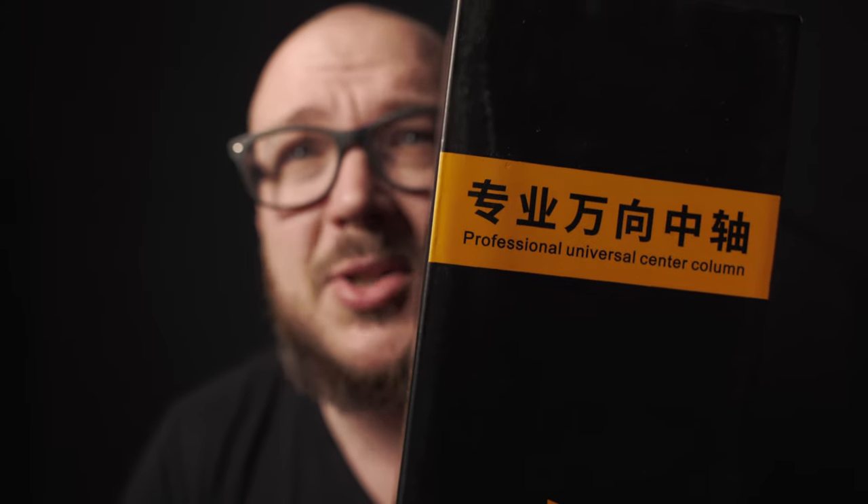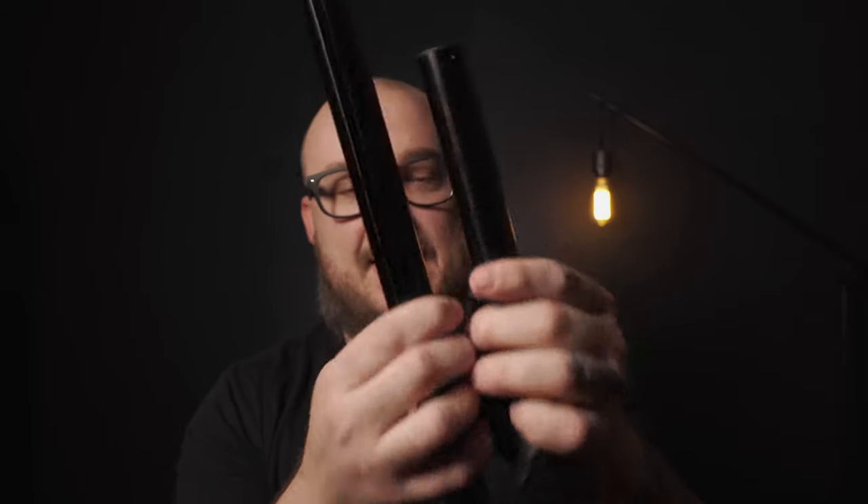Before we get into the multi-tool — I just got this package from Amazon and I'm too pumped to wait. This video is not even about this, but it is a newer boom arm, actually called the Newer Professional Universal Center Column. I'm gonna use it as an overhead rig. I need an overhead rig and I like budget things. This is the most chaotic vlog review I've done ever. Anyways — SmallRig.